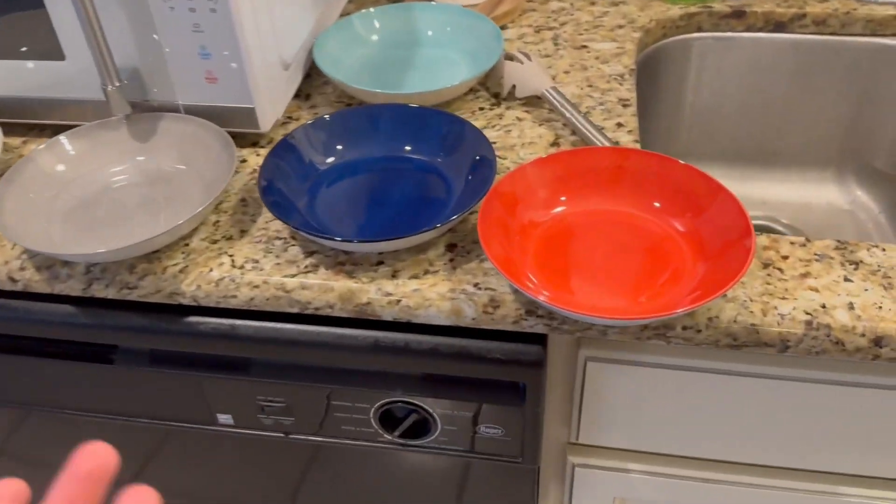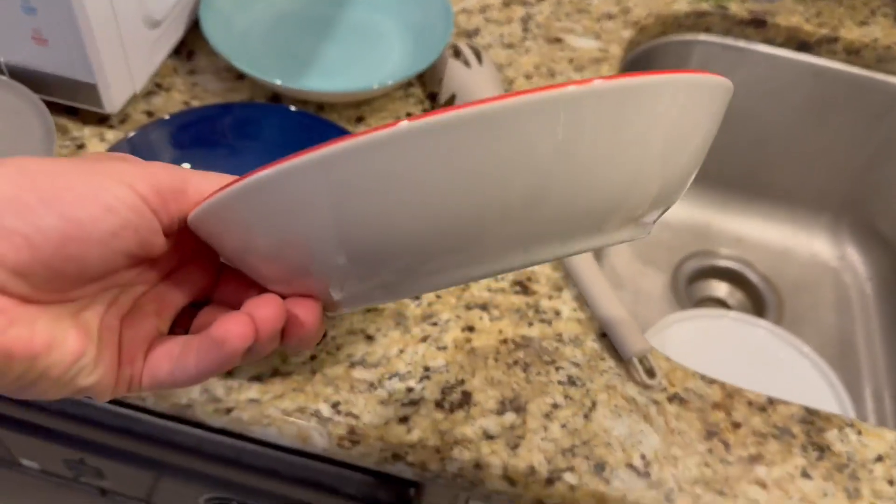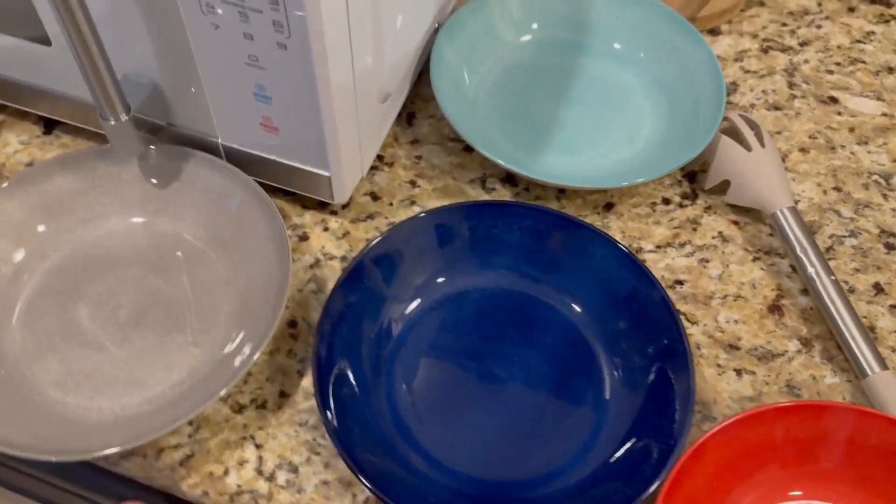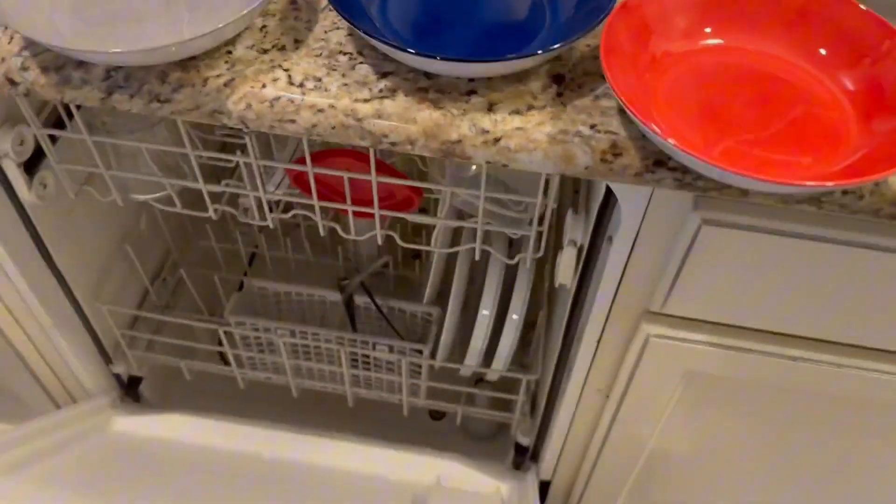They're perfect for pasta — that's essentially what they're used for. These are ready to go into the dishwasher, so I'm going to go ahead and put them in now.